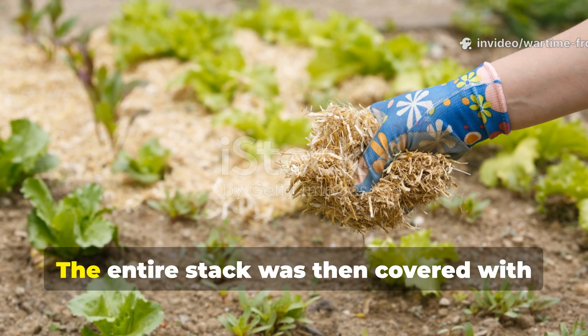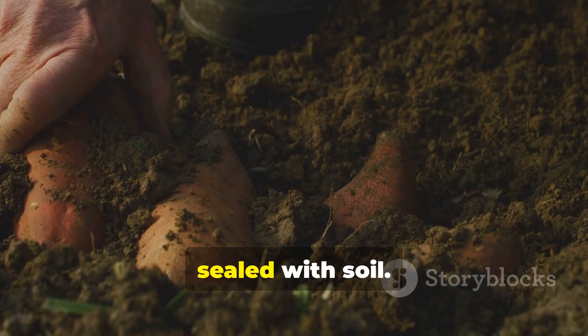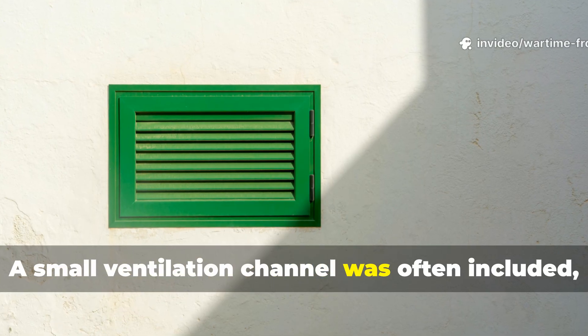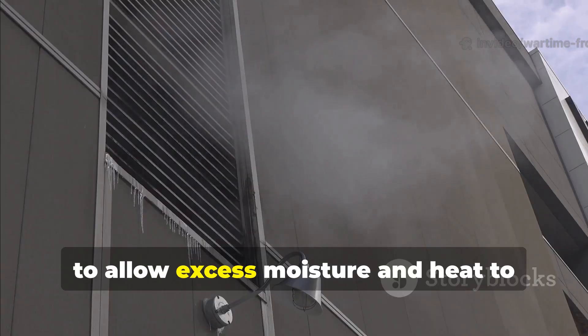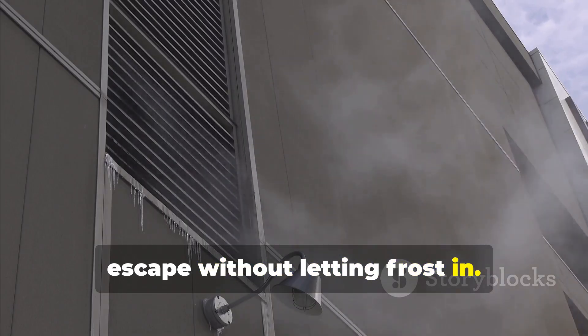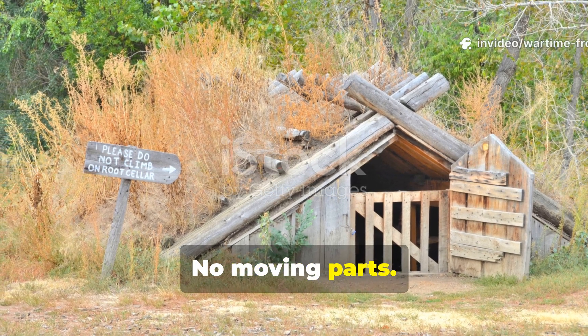The entire stack was then covered with more insulating material and finally sealed with soil. A small ventilation channel was often included — sometimes nothing more than a hollow reed or pipe — to allow excess moisture and heat to escape without letting frost in. No electricity, no moving parts, nothing to break.